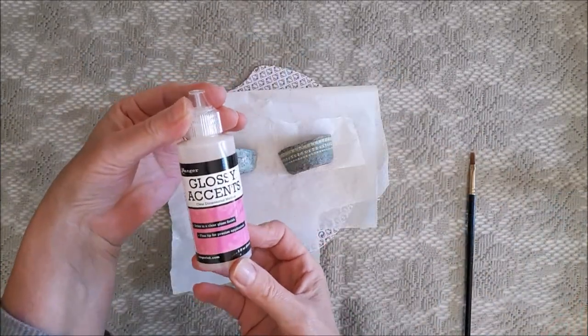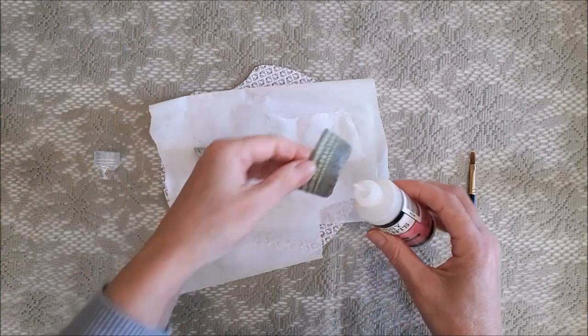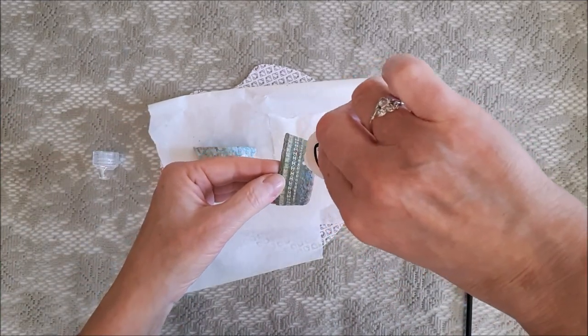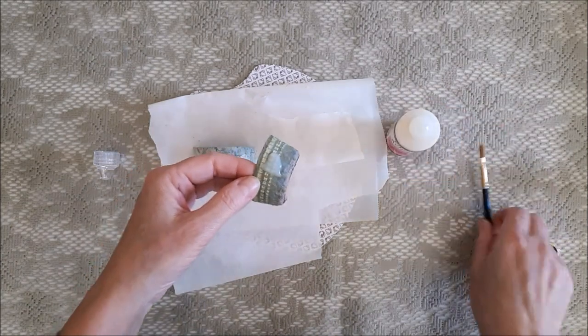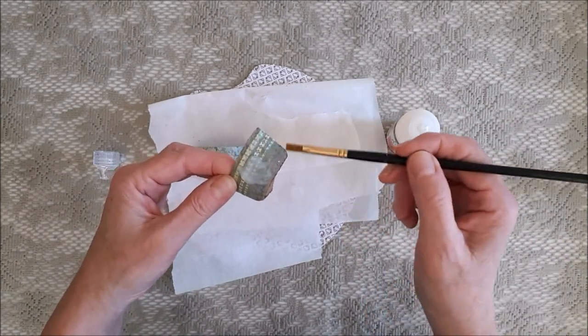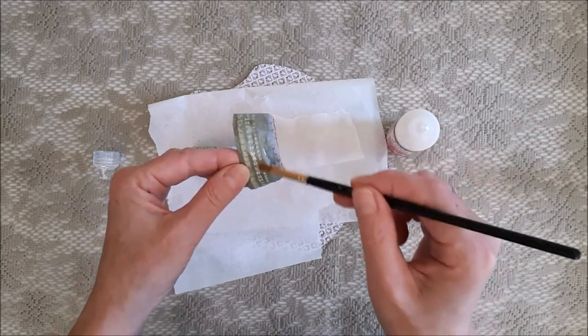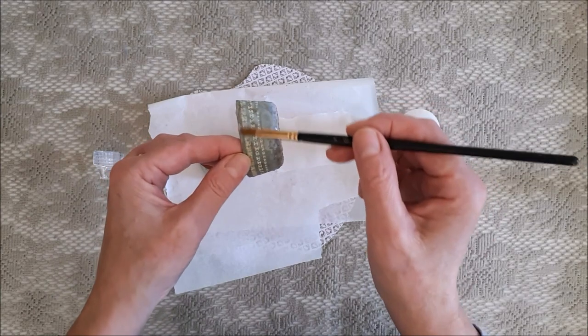This product is probably something most of you know — it's called Glossy Accents, because it is very glossy — but if you don't have it you can always use a glossy varnish or even nail polish. The pots came out lovely and I thought this would give them something extra.